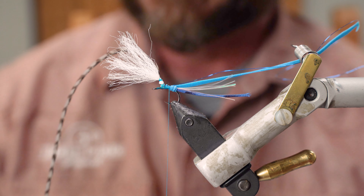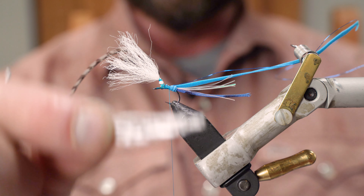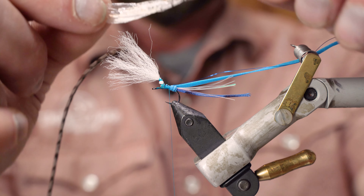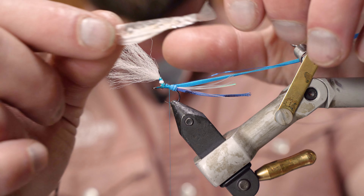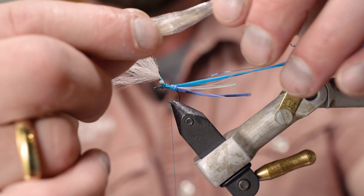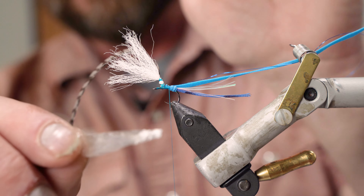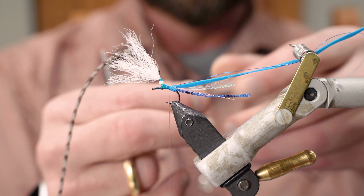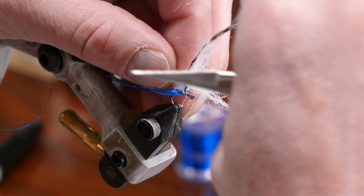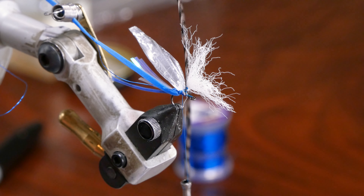For the wings I use Swiss straw in clear — you can use white but I prefer the clear. I've cut it so that one cut gives me two wings. The Swiss straw has a curved side and a flat side; we want the curved side facing out. I'll tie in the one on the outside of the fly first — curved side out — with a couple of turns to cinch it down, then tie in the other wing set the same way.